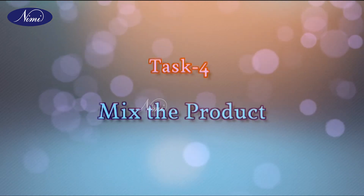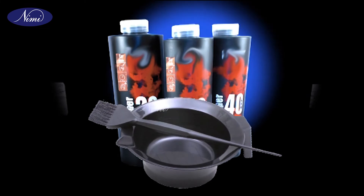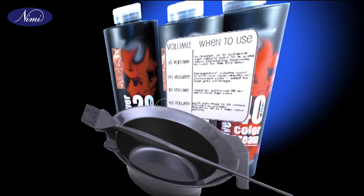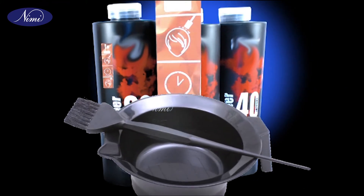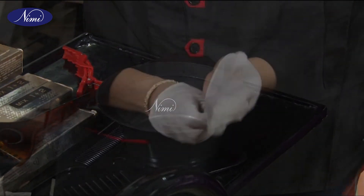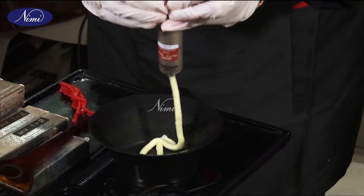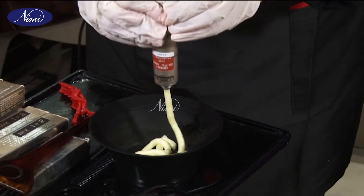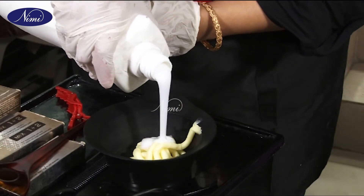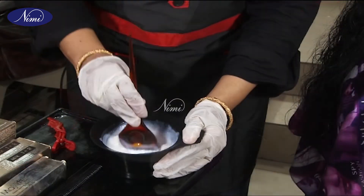Task 4: Mix the product. Follow the manufacturer's instructions. Keep the mixing bowl on a flat surface. Wear the disposable gloves. Squeeze the required amount of fashion colour into the bowl. Pour the required amount of developer into the same bowl and mix well.